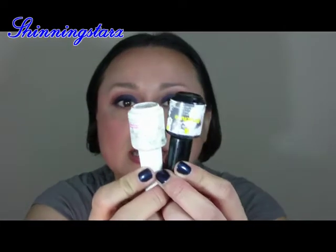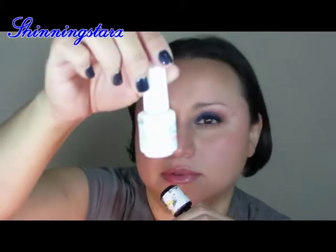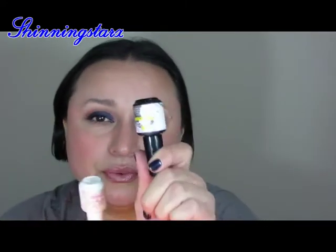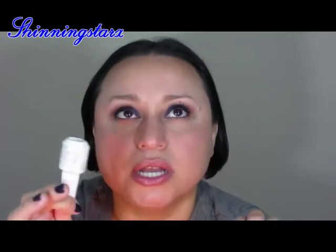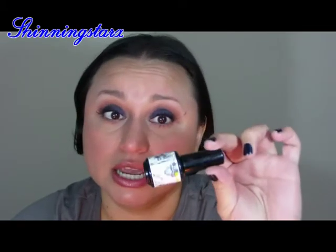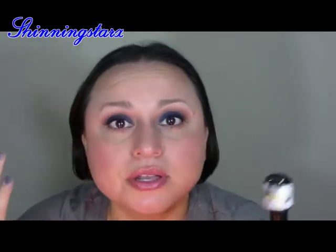Speaking of gel polish — I have these two base coats. One came with my Gelish starter kit and it's called the Foundation. I think it's just okay — I actually prefer the Red Carpet Manicure base coat. The Gelish one went goopy faster than the Red Carpet Manicure one. The RCM base coat is about ten dollars at Ulta and definitely worth the money. I already bought another one of those and that's what I'm currently using. If I ever find one that's better I'll let you know.